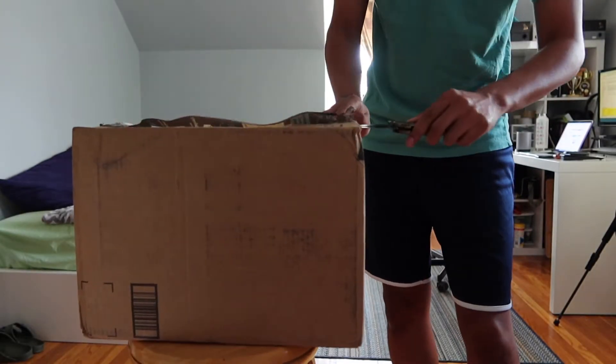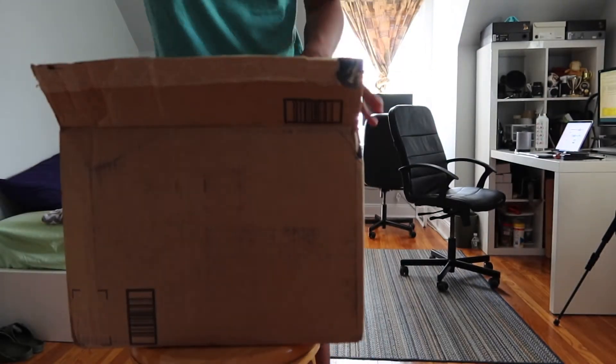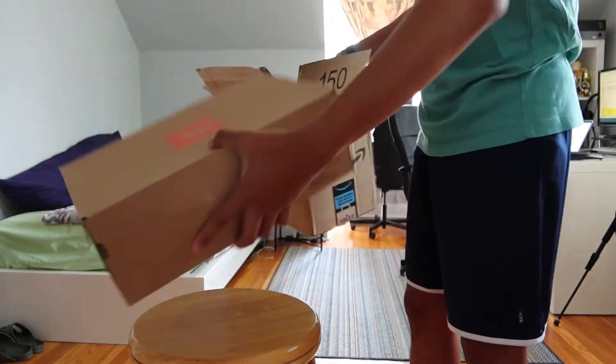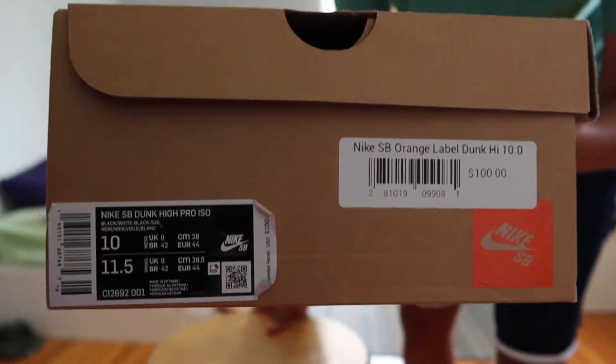If you check out a bunch of my recent videos, you'll know that I've been going back and picking up older Nike SB Dunks from back in the day. Despite all those nostalgic pickups, I've had my eye on a few recent SB Dunks and was finally able to cross one off the list.